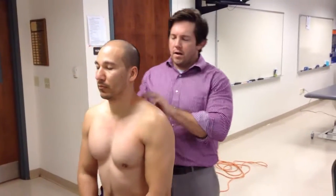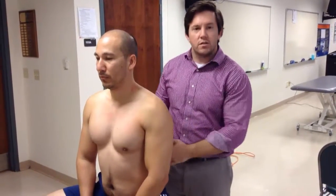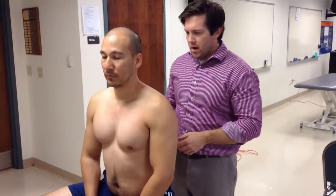We've done a lot of work in the mid-thoracic spine, a little bit in the upper thoracic and CT junction. The next part is doing a rotational technique for the TL junction, getting that lower thoracic spine.